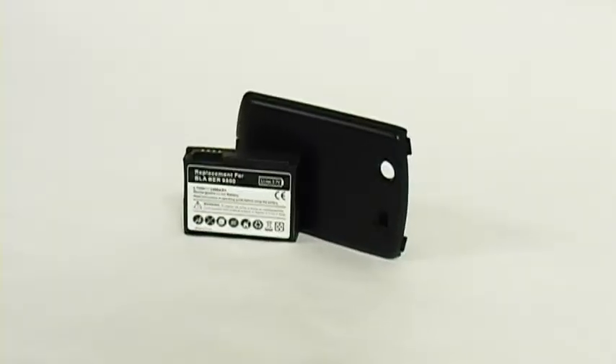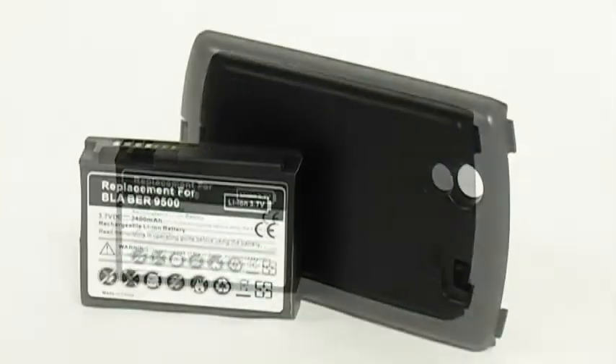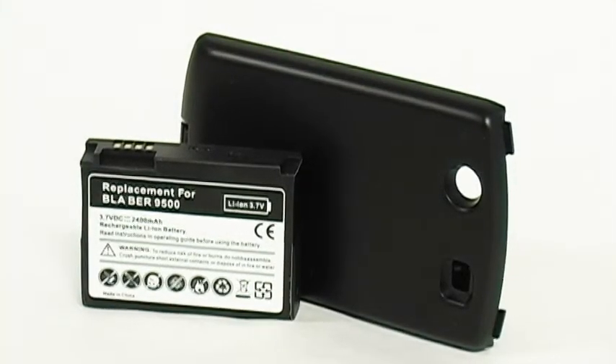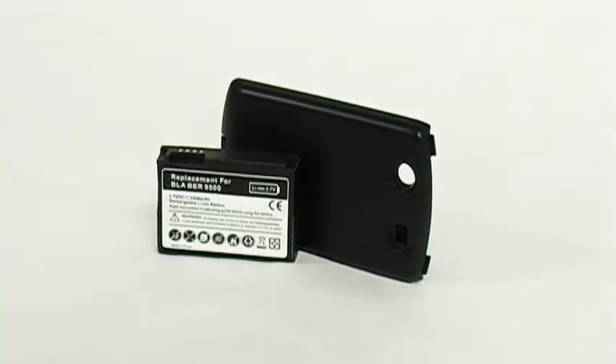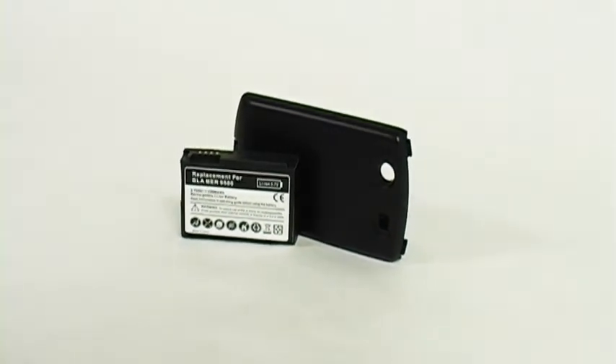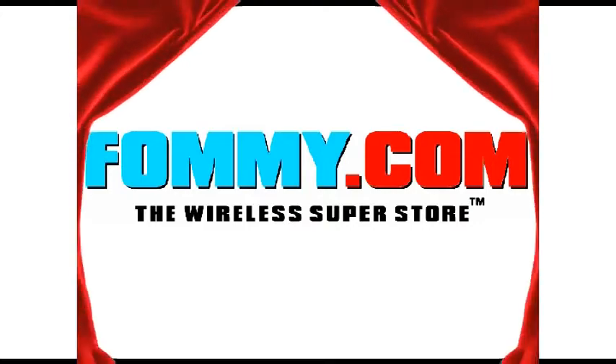The new 4U 2400mAh Li-Ion Extended Battery is ideal for anyone who wants extended talk time, web time, or just more standby time, and it's now available at Fahmy.com. Thank you so much for joining us today.